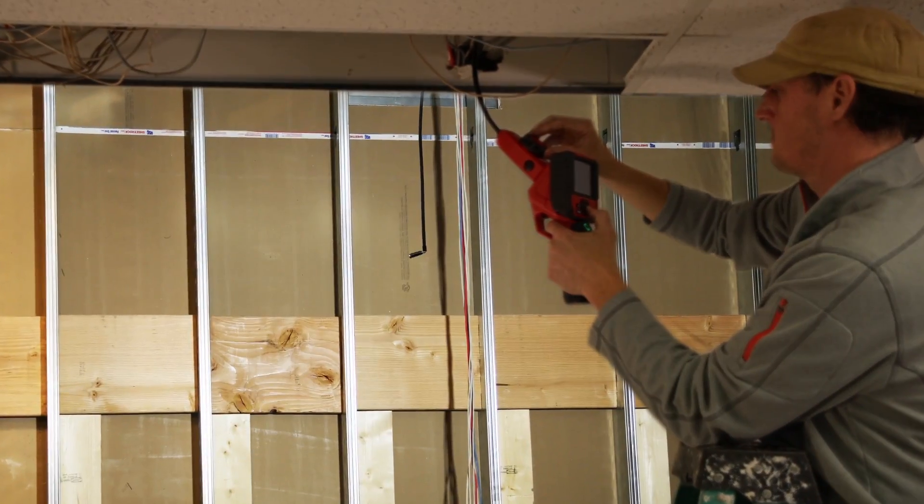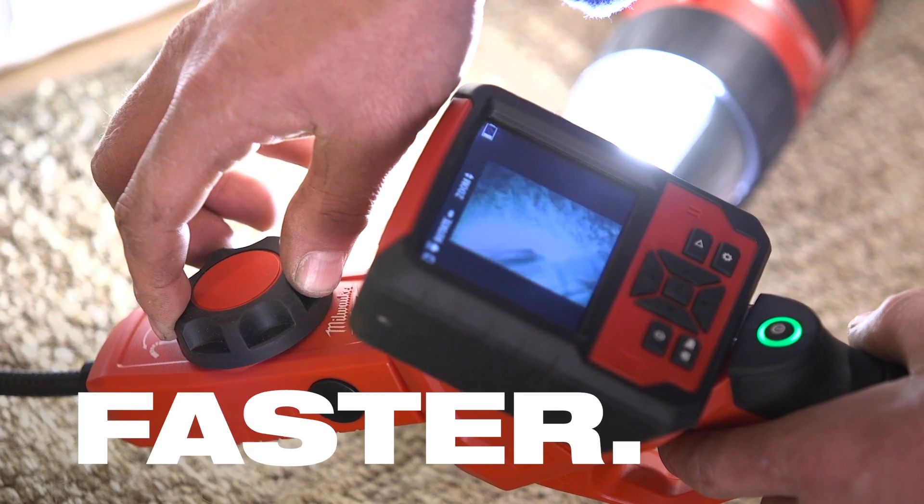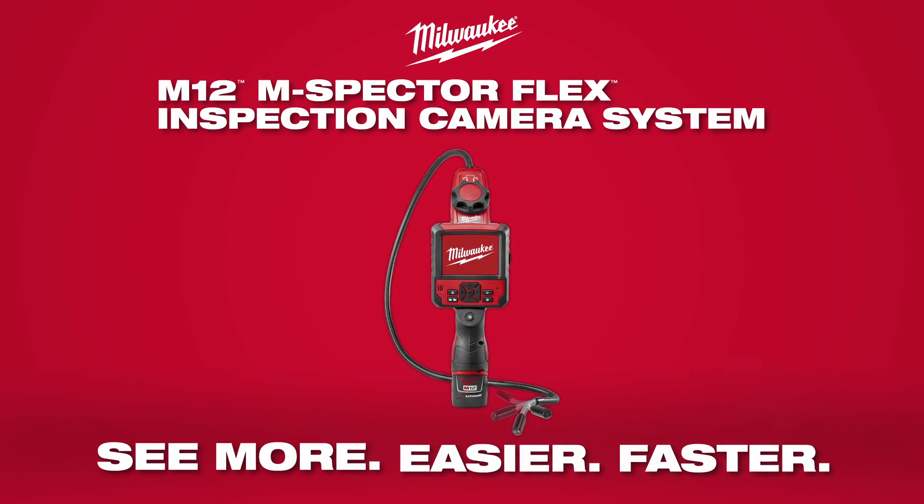Save time and hassle with the M12 M-Spectre Flex system by seeing more and documenting problems faster and easier. The M12 M-Spectre Flex, from Milwaukee.